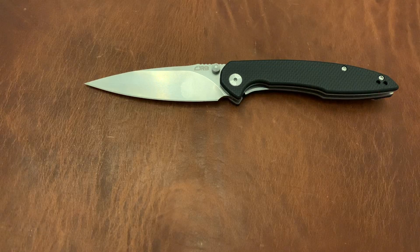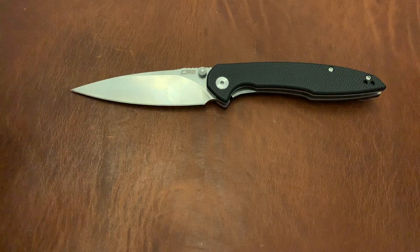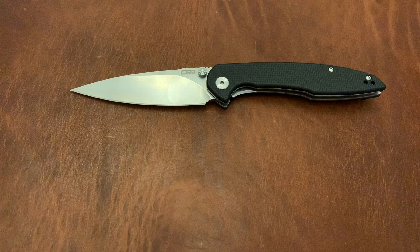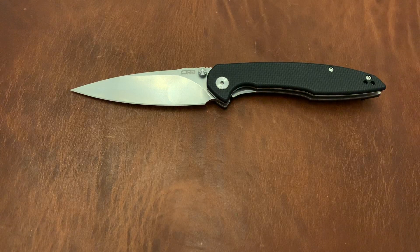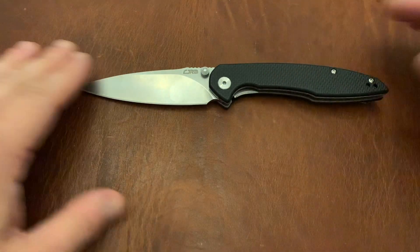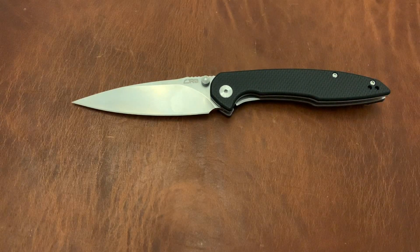They originally had been coming out with budget knives under their own Artisan Cutlery flag — same design in both the budget and expensive line, just called different things to differentiate them. Now they're doing something completely different: if it's a budget knife, it goes under the CJRB flagship. I haven't really introduced the knife yet, so let's go ahead and do some size comparisons.